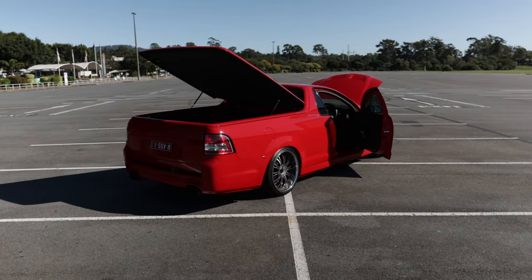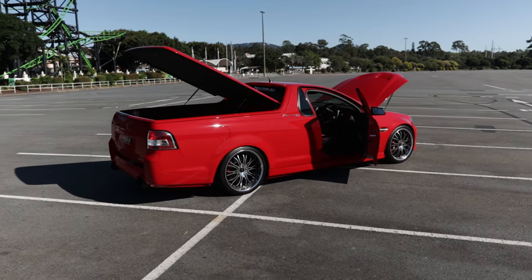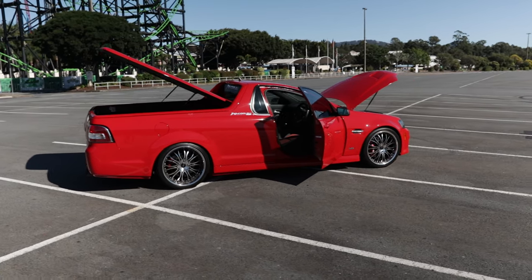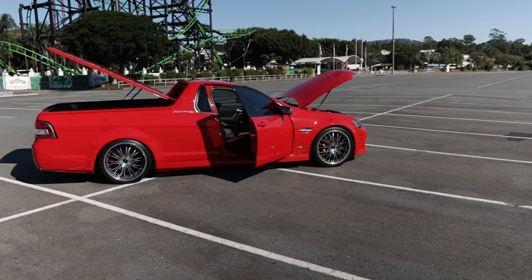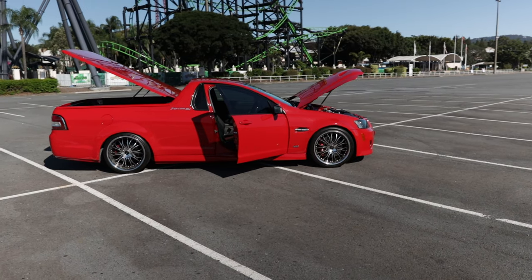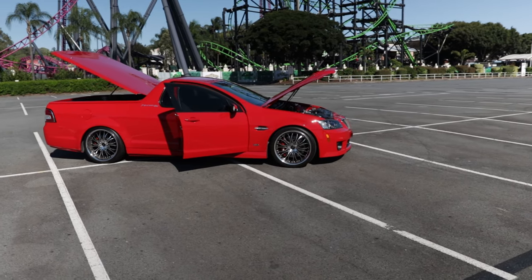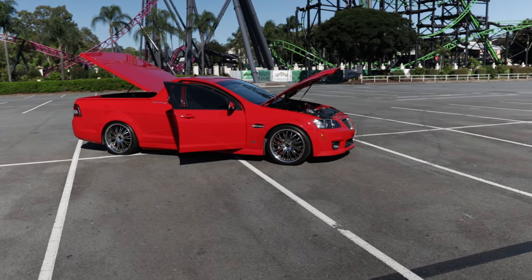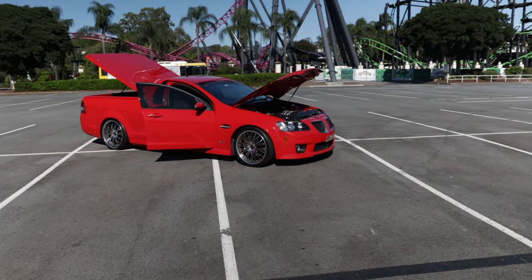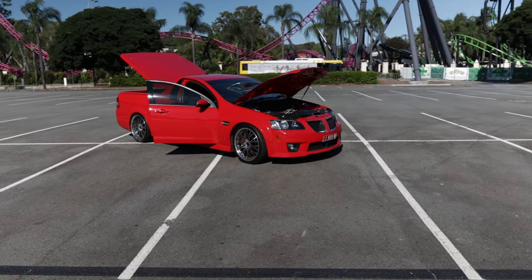That was probably the first mod, then maybe wheels — a set of mags. I inherited the HZ — it was my parents' car, and then it was time for me to get my first car, that's where it came from. It was just a 202 in there. I think we put a set of extractors on it and a 350 Holley over time. By the end it used to suck a lot of fuel for a six-cylinder — it was quite expensive to run.